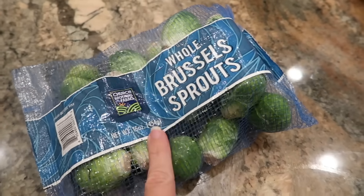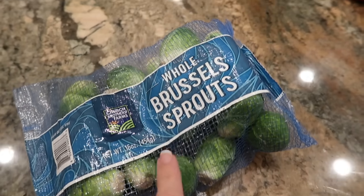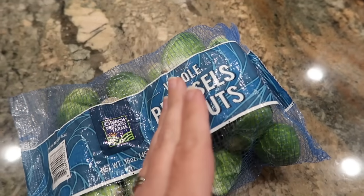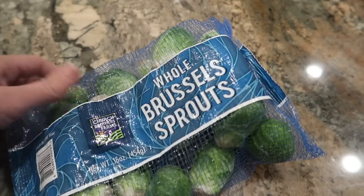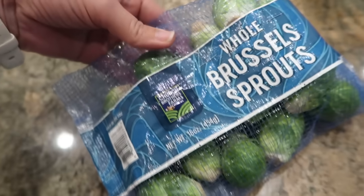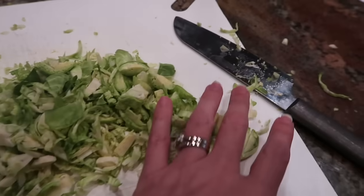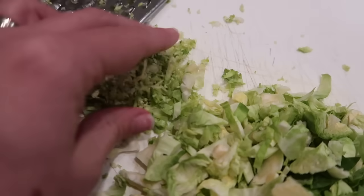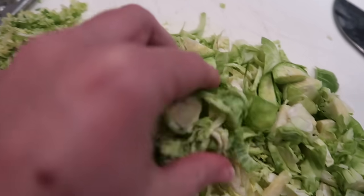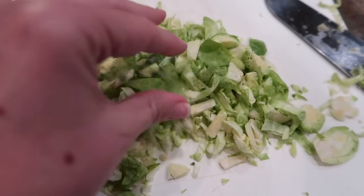I really like Brussels sprouts but a lot of my family are not huge fans, so instead of using halved Brussels sprouts I'm going to shave these. I was going to use my grater to make little Brussels sprout pieces from about half this one-pound bag, but the grater was making them way too fine, so I ended up just using a knife to chop the Brussels sprouts. This consistency right here is what I'm wanting.